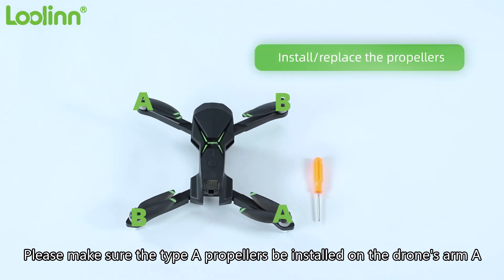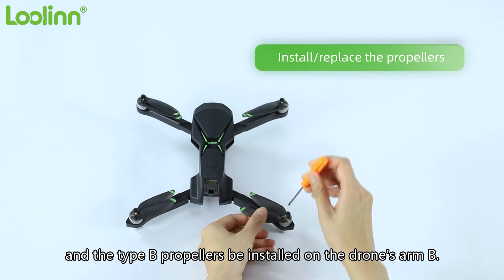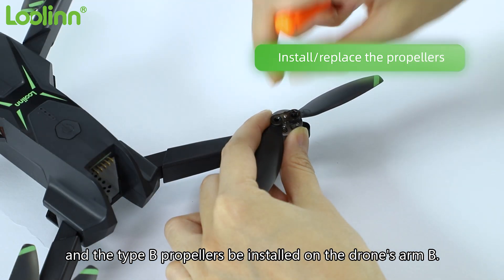Please make sure the Type A propellers are installed on the drone's arm A, and the Type B propellers are installed on the drone's arm B.